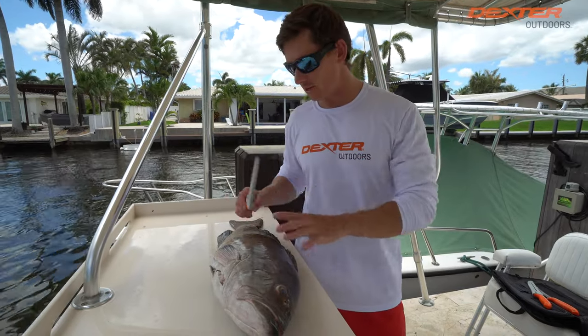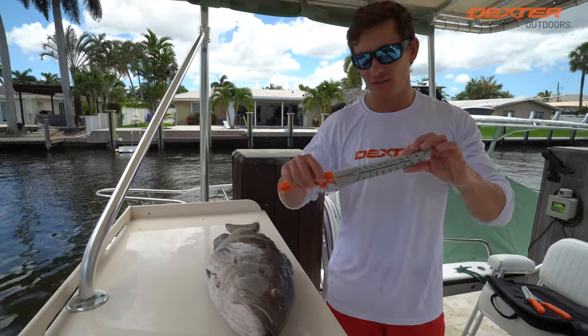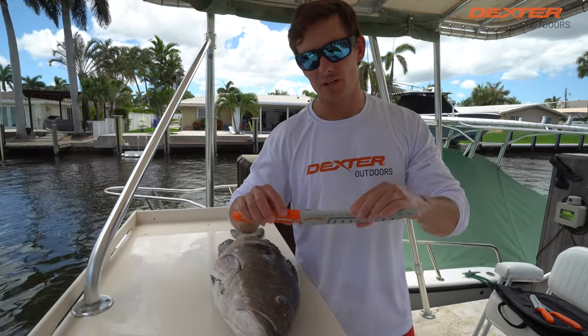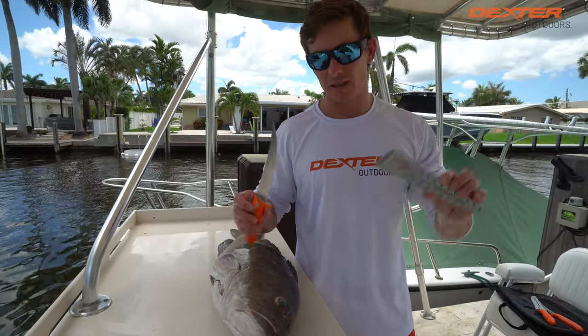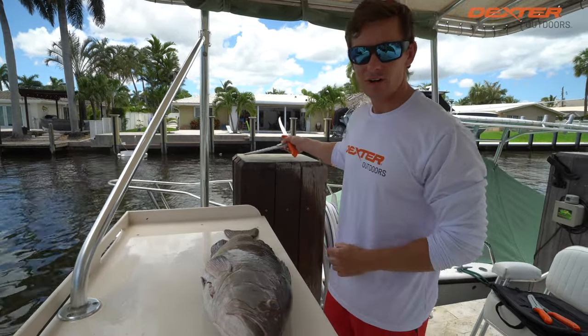What's going on guys? Victor here. Today's video I'm going to show you how to fillet up this beautiful gag grouper right here using the 7-inch Dextreme Flexible Fillet knife. This knife comes with a sheath. You guys can find it linked below. Now let's get started on this beautiful grouper.